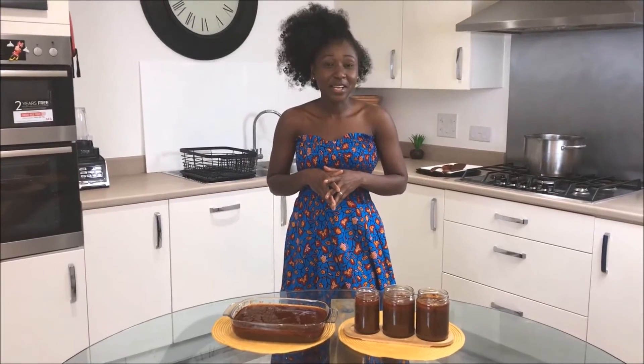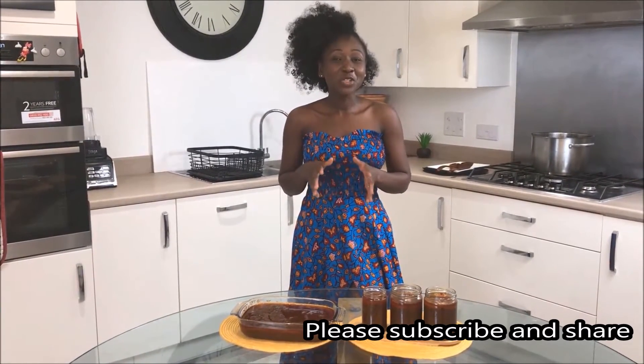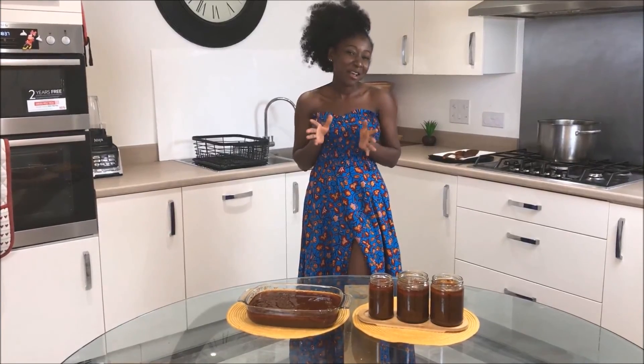Thank you so much for your time. I hope you enjoyed the cooking. A lot of people have been contacting me about where I've been getting my outfit. I have put the contact details of my designers in the description below, so please check them out. Thank you and bye for now.